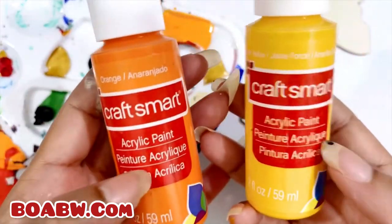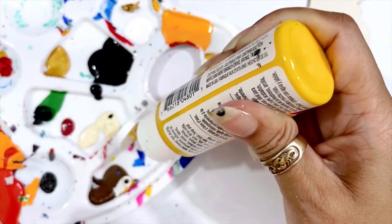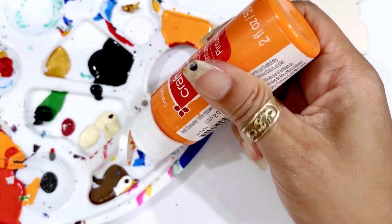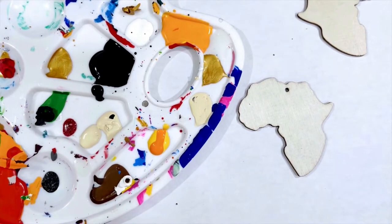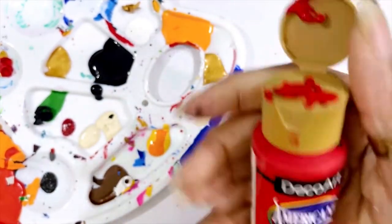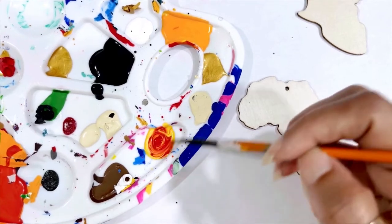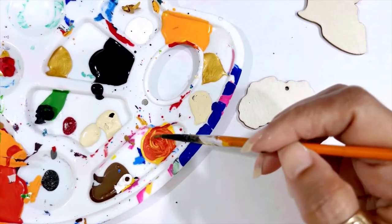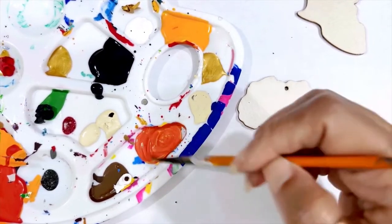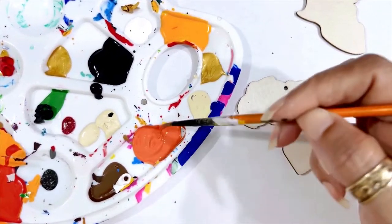We're gonna make a cute mud cloth design. I got this Smart Craft — this is the Michael's brand. I'm gonna put a little bit of yellow in there, then a little bit of orange, and a tiny bit of red which is DecoArt Americana. I'll mix this together. You can also just use a burnt orange, just use an orange if you want to.